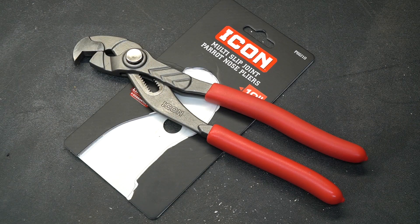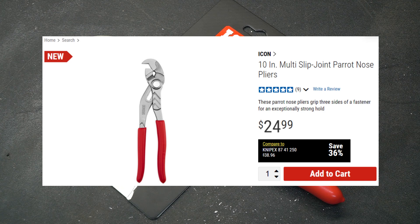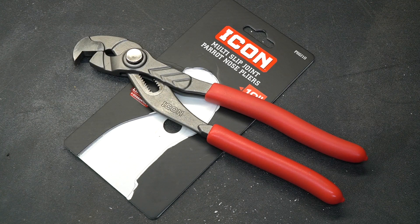At the time of this video, these pliers are selling for $25. My final thoughts? I really like them. At that price point, everybody should probably have a pair in their toolbox. These are one of those tools you may not use often, but when you really need them, you'll really appreciate having a pair on hand.